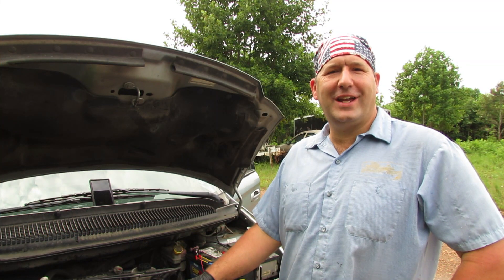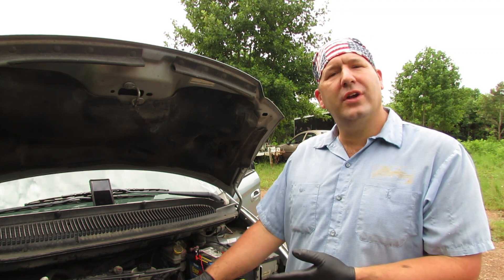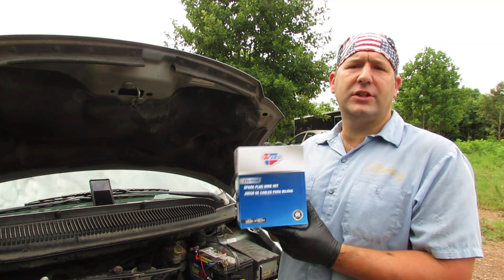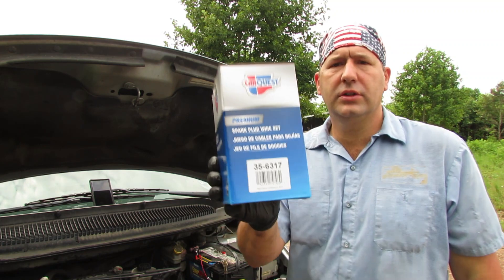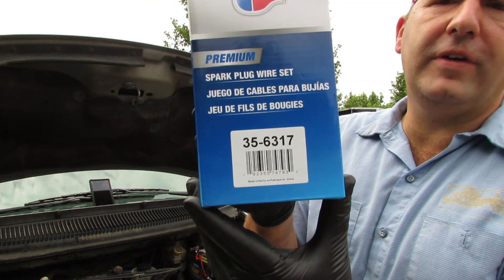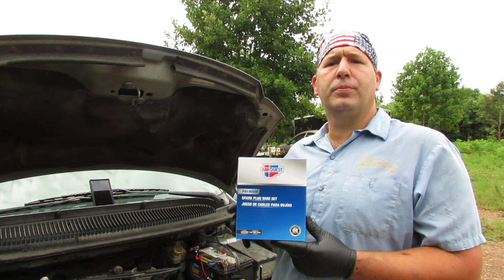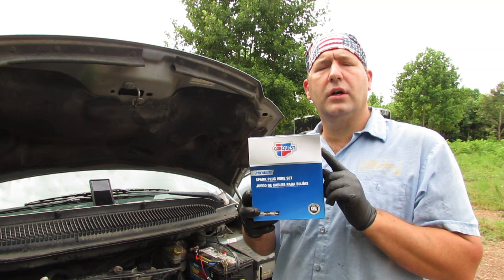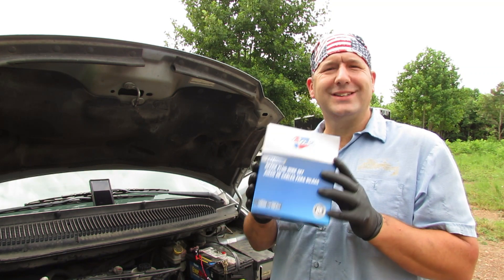Hey guys, welcome back to Nature's Cadence Farm. Today we're going to be working on our 2005 Dodge Grand Caravan — we're going to be replacing our spark plug wires. I've got a set of spark plug wires here, and the part number I'm going to use is 33035-6317. These came from Advanced Auto Parts, and I'll put a link below to the equivalent I found online for you guys.